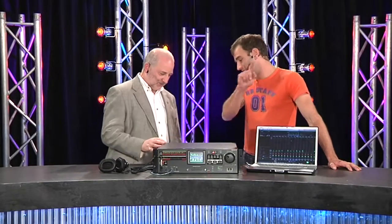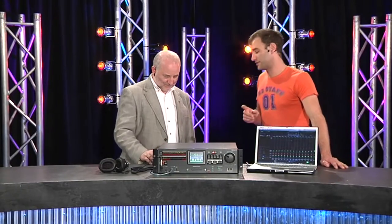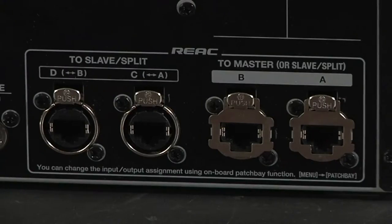So 48 tracks on this. Firstly, where are the inputs? Around the back. The inputs and the outputs — because it plays back as well as recording — are via these four EtherCon connectors that you see here. There are two inputs and two outputs. And I noticed that this is labelled REAC.